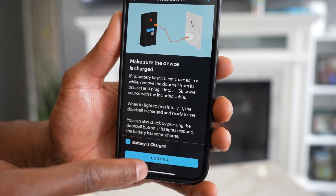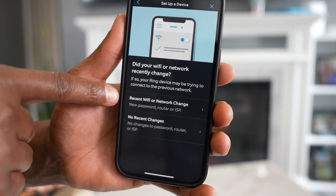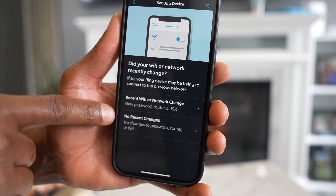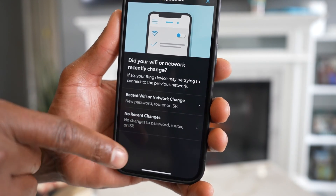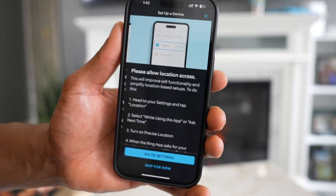If you know your device still has some charge, tap on Batteries and then Continue. If you recently changed your Wi-Fi password, click on the first setting — Recent Wi-Fi or Network Change. I'm going to tap on that one because I know I changed the password.